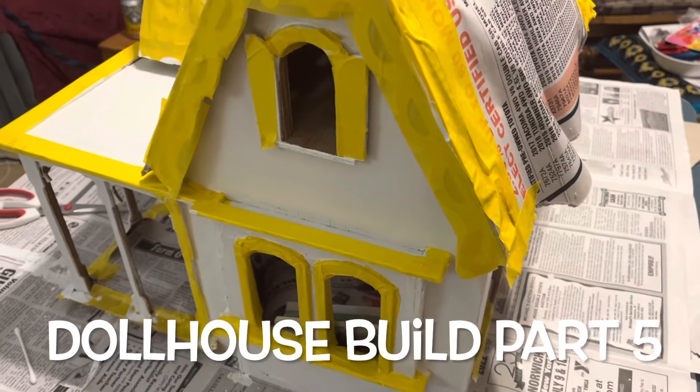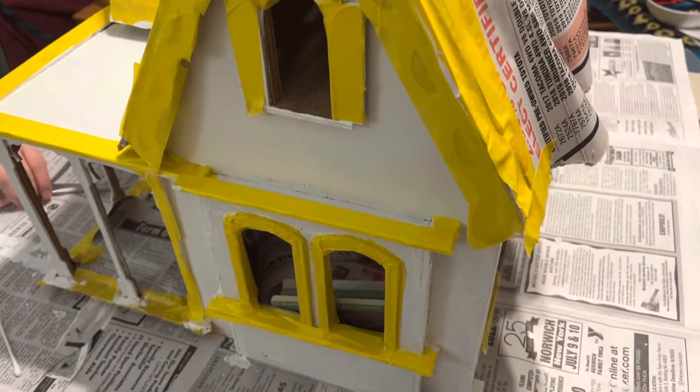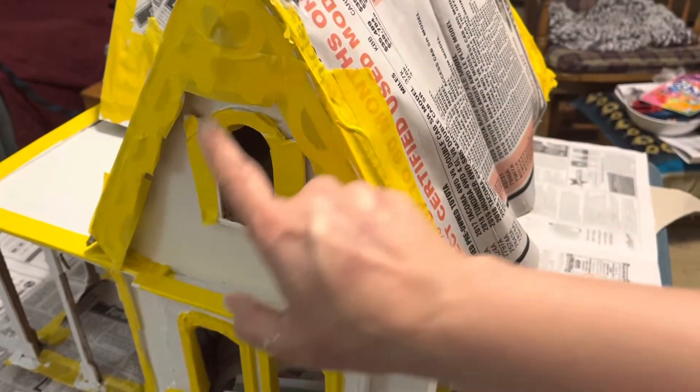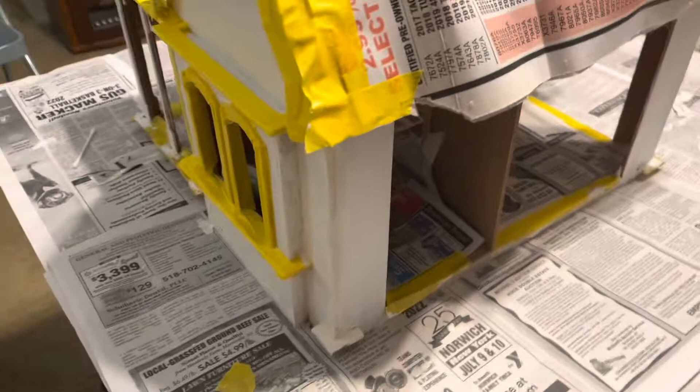This is part five of the dollhouse build, actually painting the outside of the house. We covered the outside with painter's tape, and as you can see the white — we actually painted it with primer, and we got newspaper too to help cover it up.